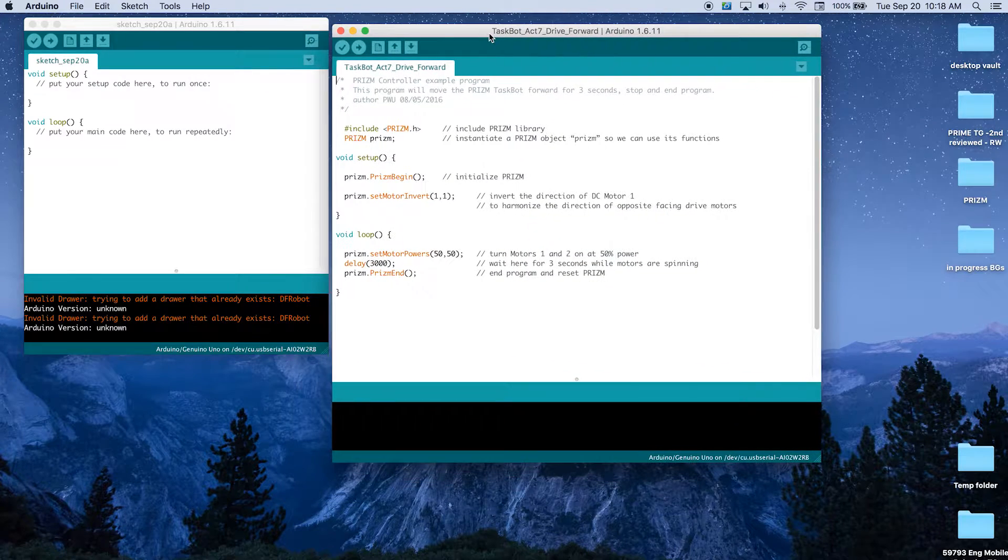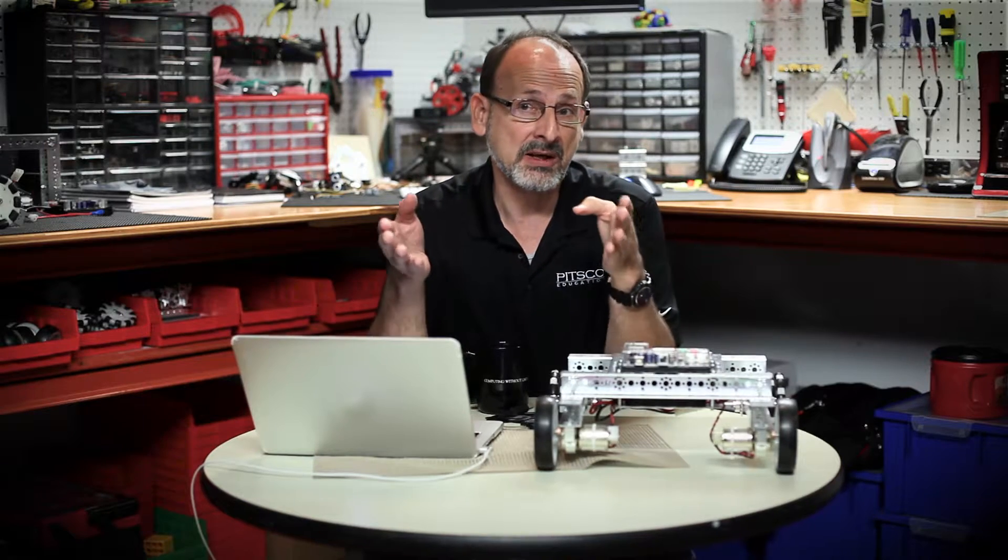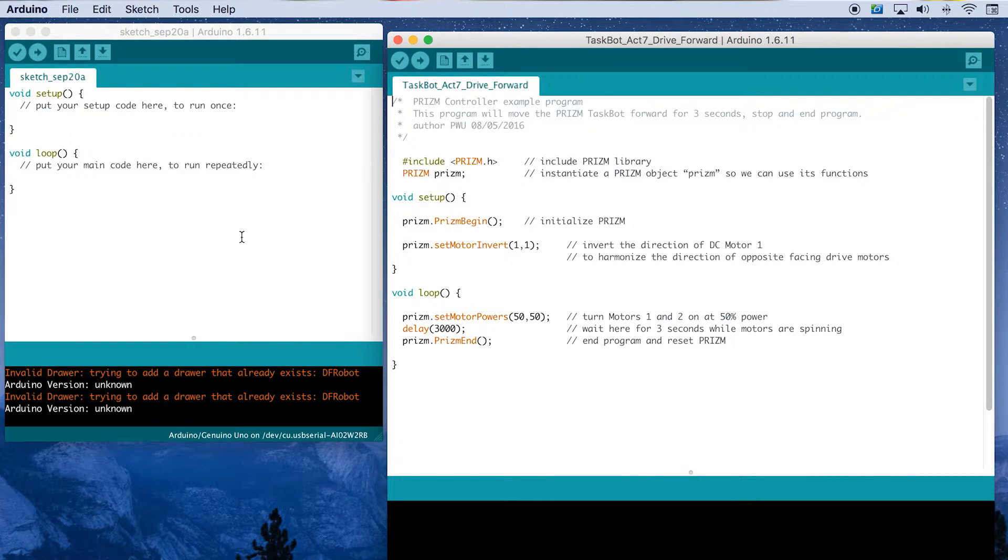If you've had the Arduino software open and you've been working in a sketch, now's a good time to make sure that you save it so you don't lose that moving forward. Looking at our sketch, in our getting started section we explored the different features of the sketch environment, so we should be comfortable with that. We can see in the sketch environment there are some comments at the top that explain what should happen: the task bot, once we've uploaded this, should move forward three seconds and stop.